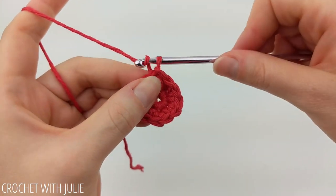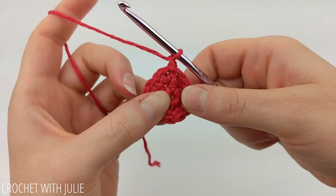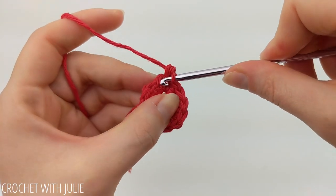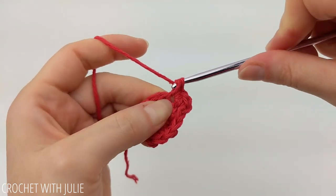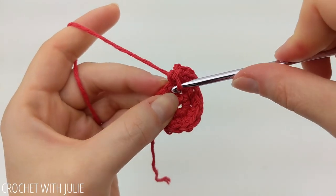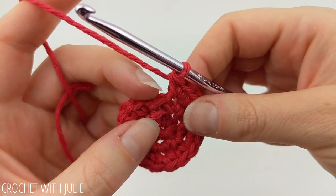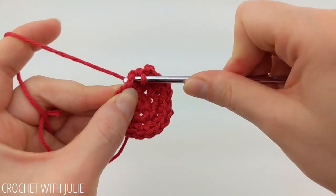For our next row we're going to chain one and again alternate between placing one and two single crochets going all the way around. Just like before, begin this row in the same stitch where we placed our slip stitch, and avoid working in our slip stitch at the end of the row. When you get done you should again have a total of 18 single crochets. At the end of the row, skip your slip stitch as well as your chain one and slip stitch into the top of your first single crochet.